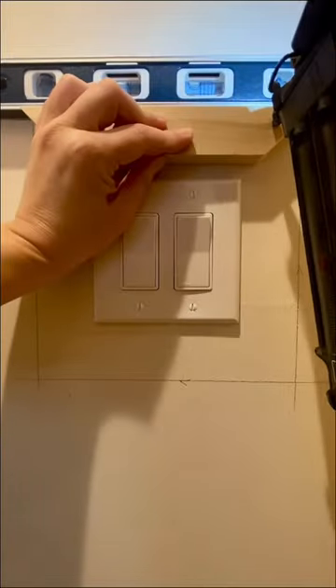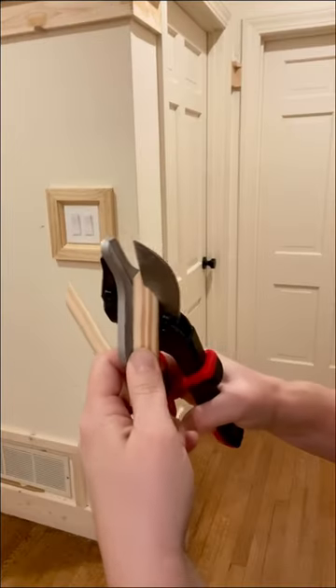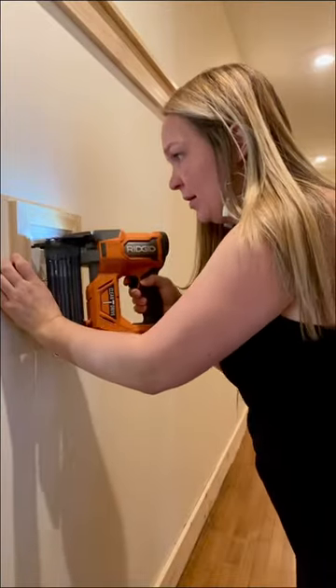It's pretty much smooth sailing from here. You just line your pieces up in your box and nail them in. I like to keep my level handy the whole time. I use my miter snips for these inside pieces. You nail it all in and just like that you're done.